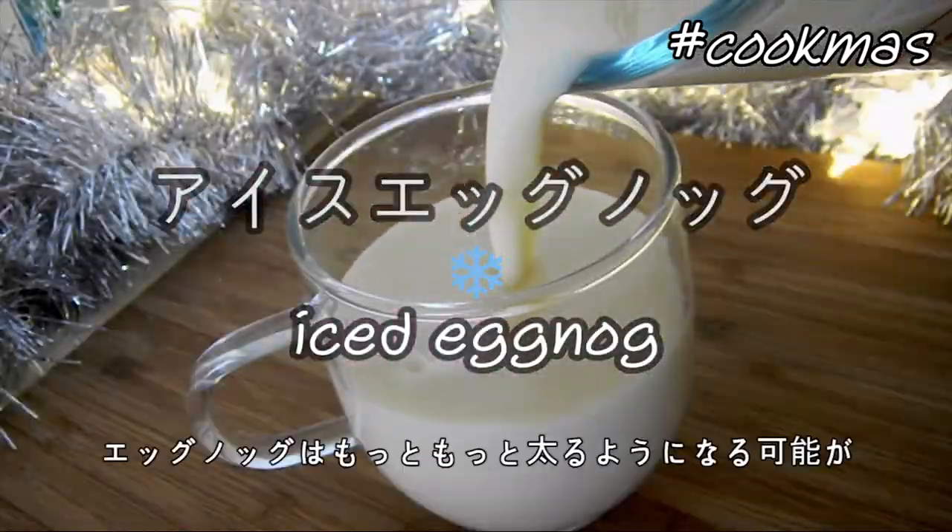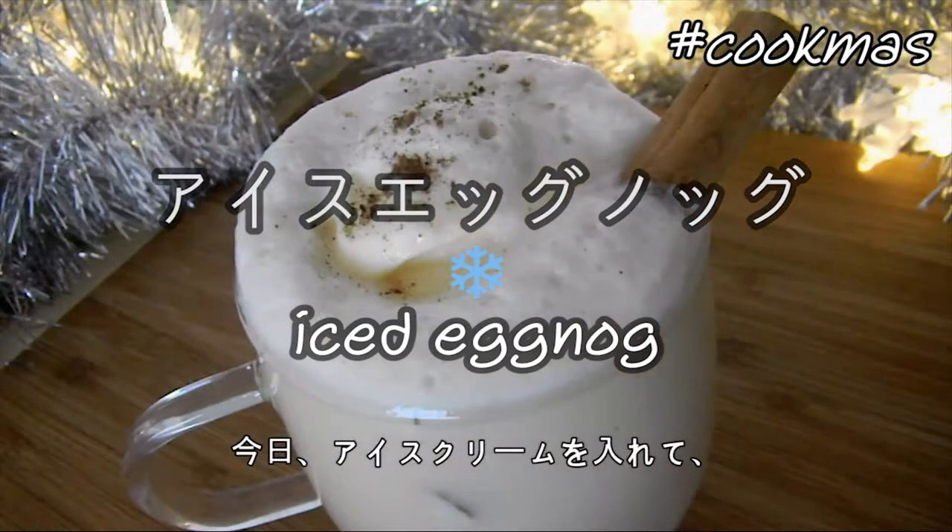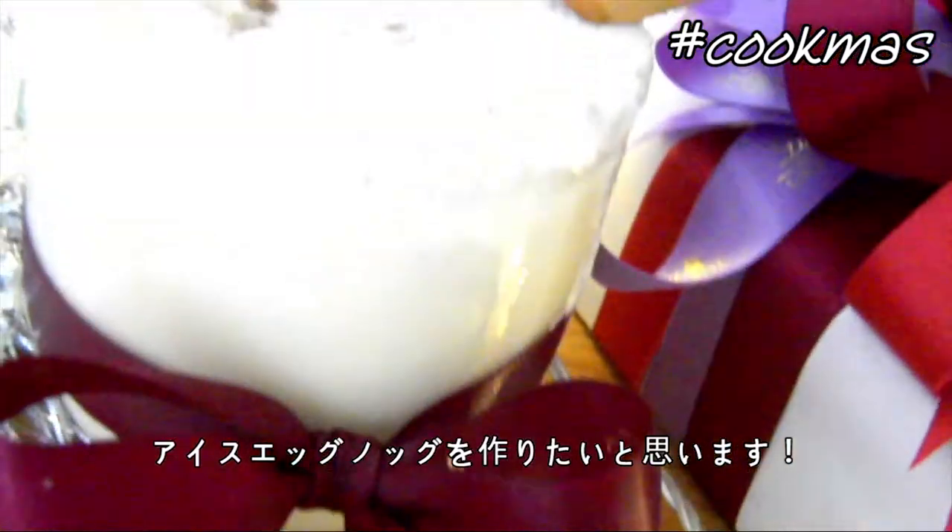Hi everyone, konnichiwa minasan! I bet you didn't think that eggnog could get any more fattening, huh? Well, today we're going to be adding ice cream to it to make it an iced eggnog.